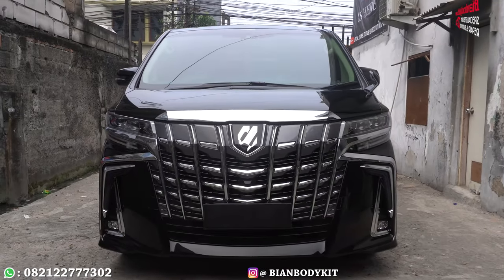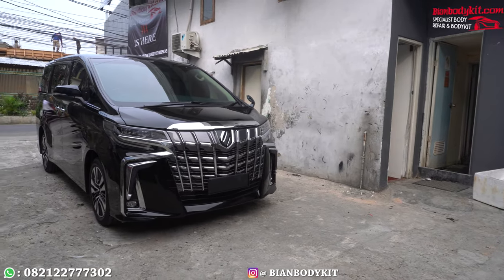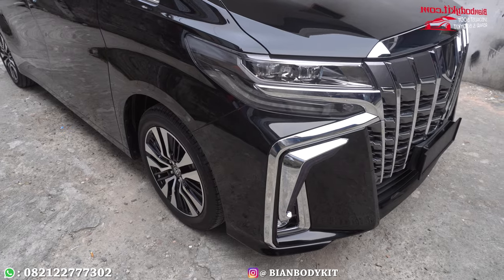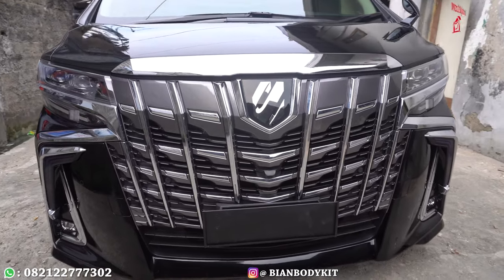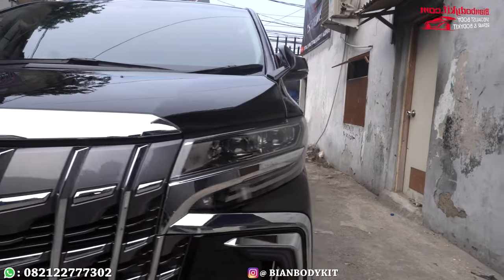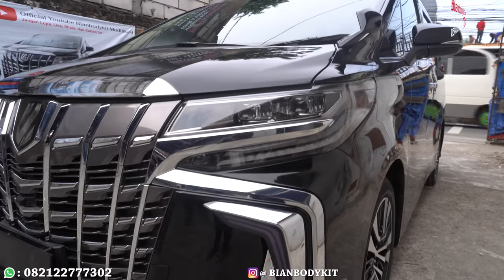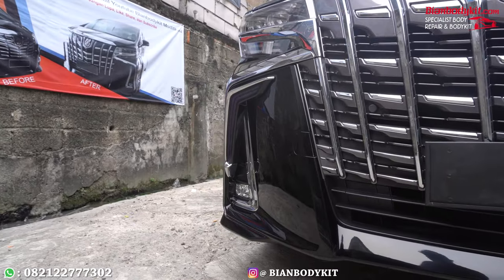Karena saya selalu menampilkan se-detail-detail dari segi pengerjaan. Terima kasih telah menonton!